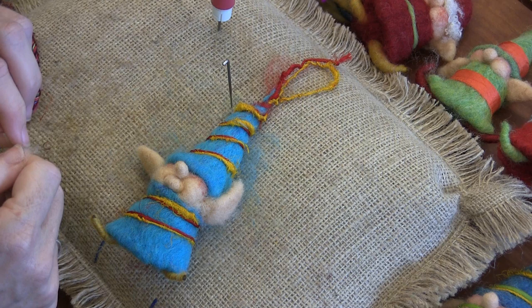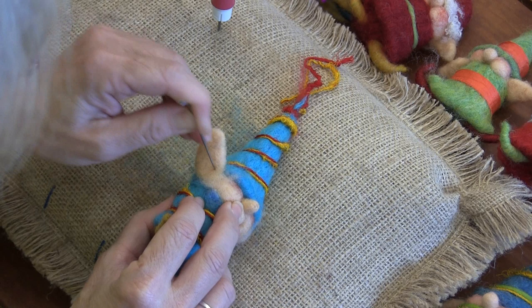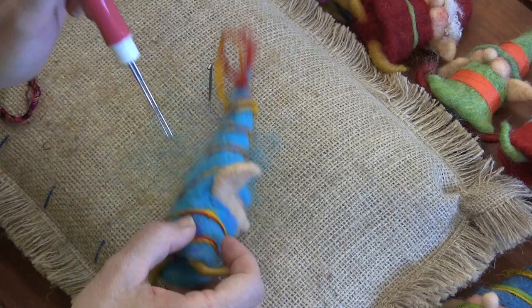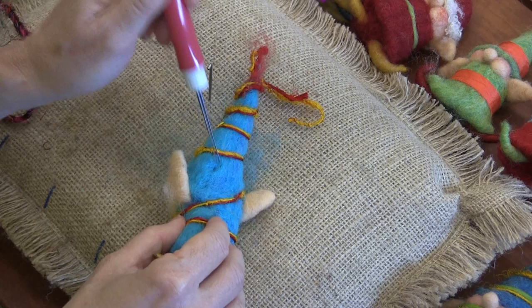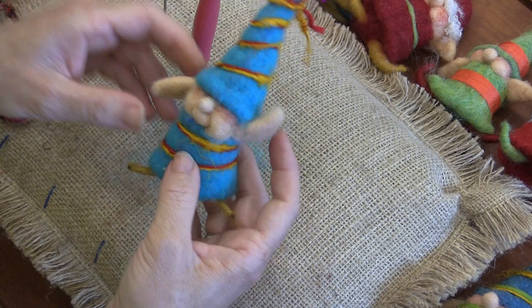And that's it! So many color choices, so many embellishment choices. Really fun for the beginner — I hope I went in depth enough. For the seasoned felter, just a really fun diversion to something satisfying and adorable — fun to give away or put on your Christmas presents.